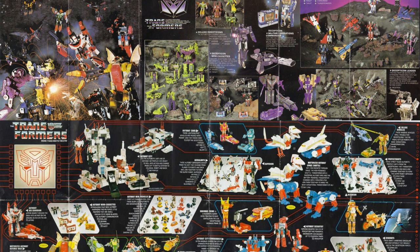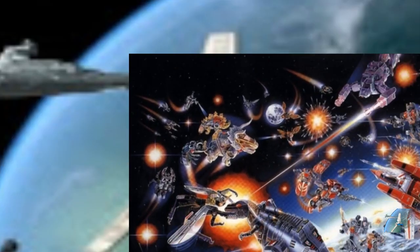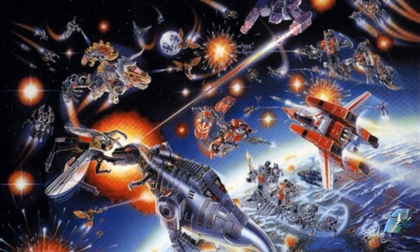In 1984, Hasbro, with the help of Takara, brought over to the United States multiple toy lines and converged them into Transformers. They made a cartoon based off of that — Hasbro didn't make it themselves. The toys were kind of bricks with very little articulation, but they inspired the cartoon, and to sell those toys, the cartoon characters were made to look bigger and larger than life compared to the actual toy.